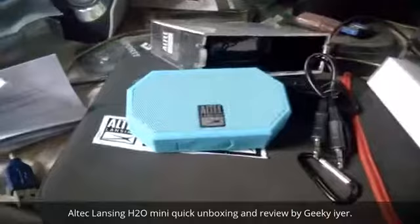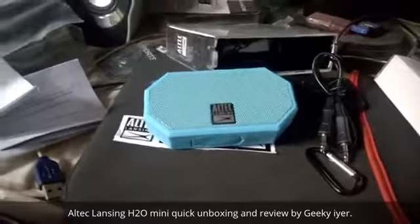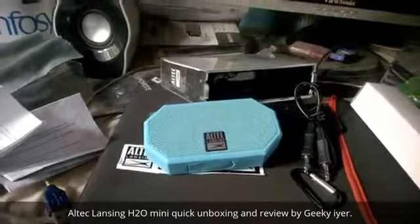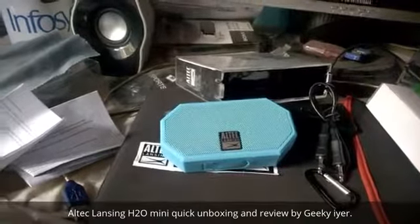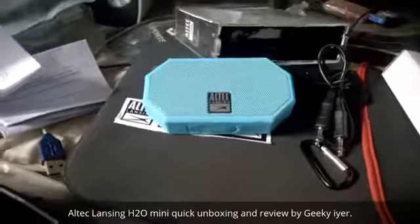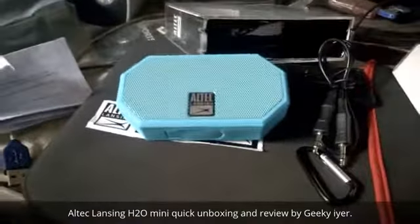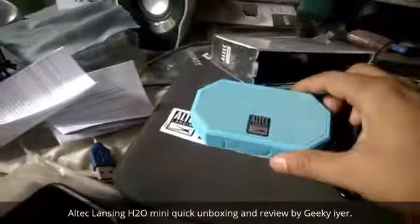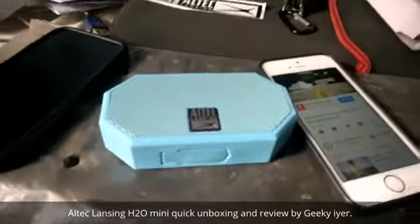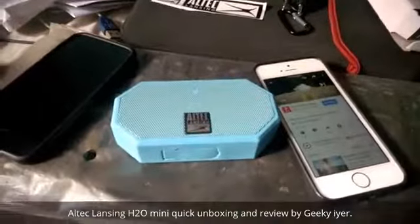Currently it is connected to my iPhone, so I'll quickly try to play some music and let you guys know how it sounds. It's actually playing from YouTube, so that's a demo.